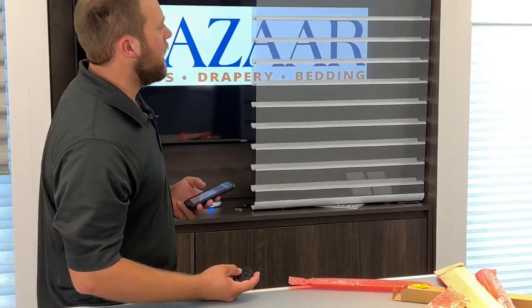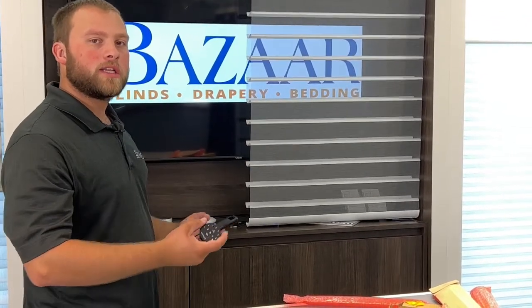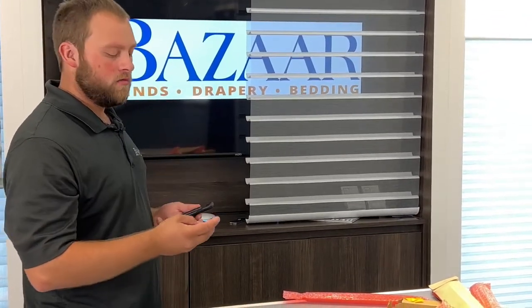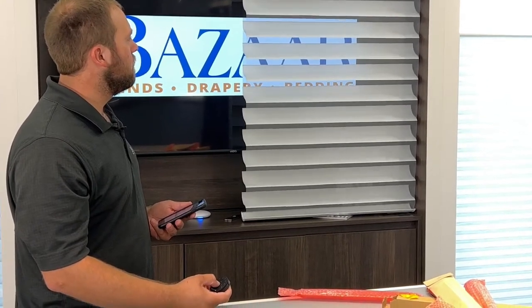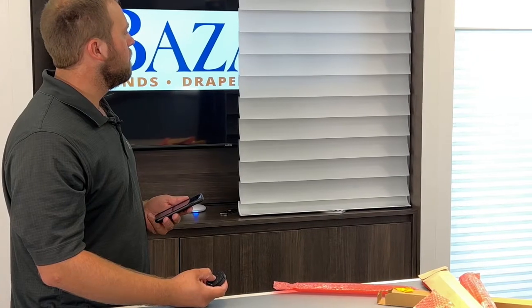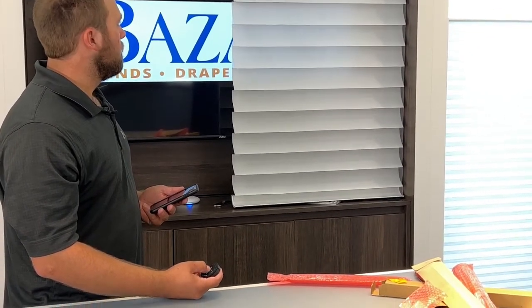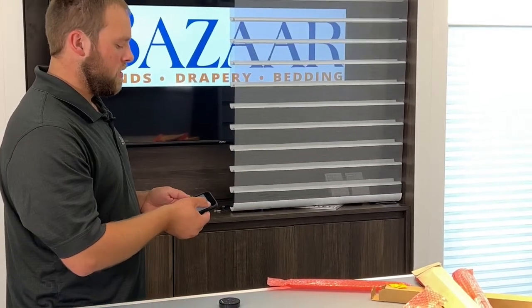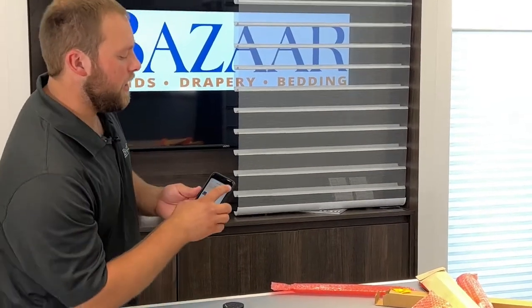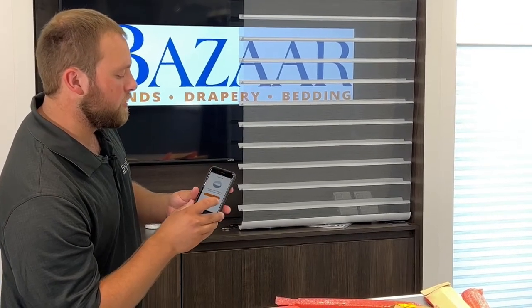So now I'm running the shade through all of its available motions so that I can check the limits on it, make sure it goes where we'd like it to. I can now hit Next in the app. I'll hit Done because I have no more rooms to set up.